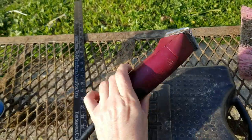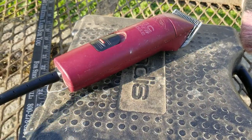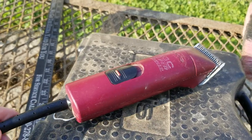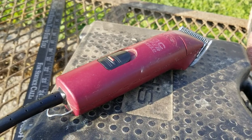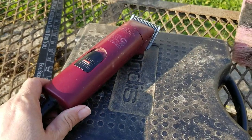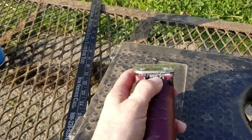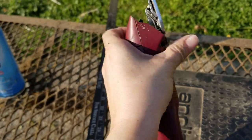I really love these clippers. I've actually had this specific pair of Andises since I started in goats — at least 12 years old, because I got my first registered Alpines in 2006 and showed them. They have been dropped, beaten, taken apart, had repairs done and a new cord put on. They're light, stay cool, and have a quick-release blade. Really nice clippers.